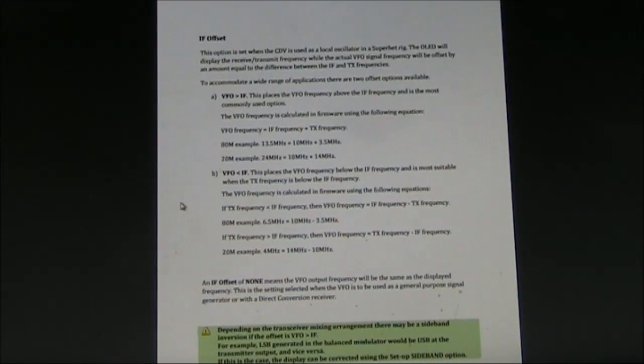It is fairly flexible. For instance, depending on your transceiver configuration, you could have the VFO above the IF, or you can have it below the IF. As it comes, it's pre-programmed for a 10 MHz IF and a start-up frequency of 7 MHz.